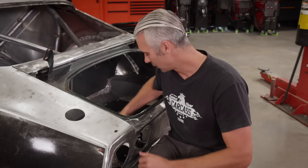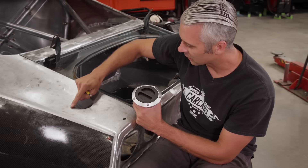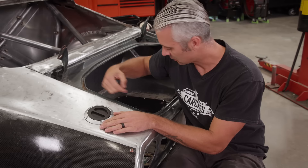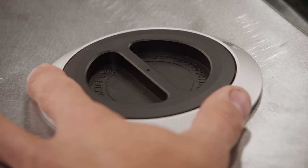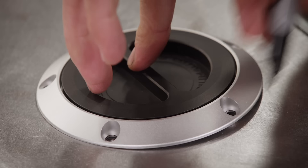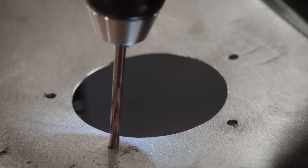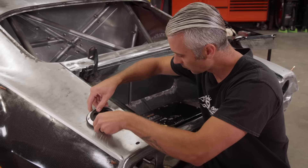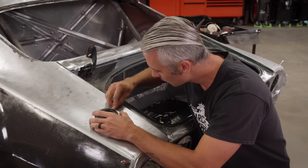Before we put the neck in here, we're going to go ahead and use this deburring tool to take the sharp edge off of the ridge, and then we'll go ahead and set this in place. Try to keep the handle here straight with the car. We'll mark these out and drill these out as well. Then we can go ahead and put the filler neck in — put that little piece of foam on there, drop in a couple of the screws, and then there's this retainer ring that goes underneath. We'll tighten everything down.